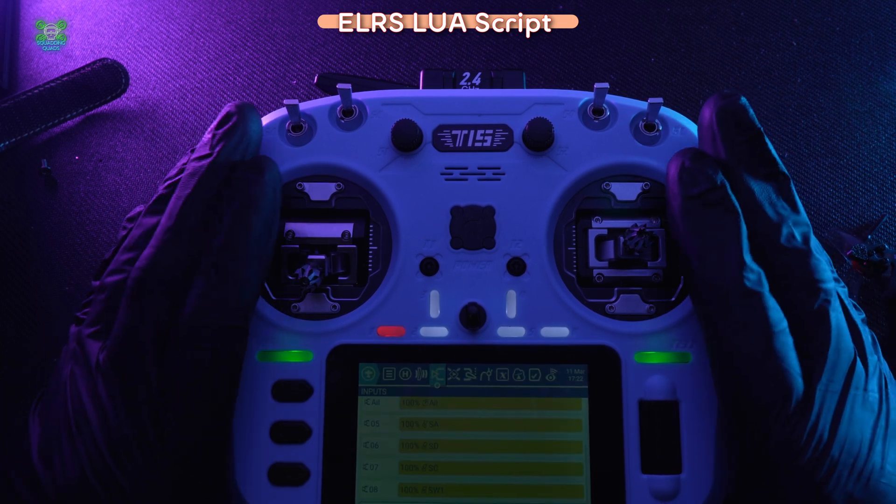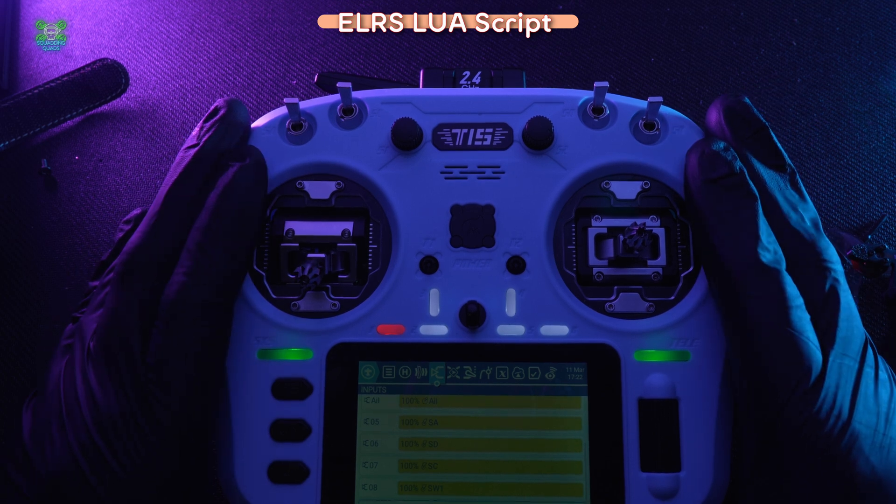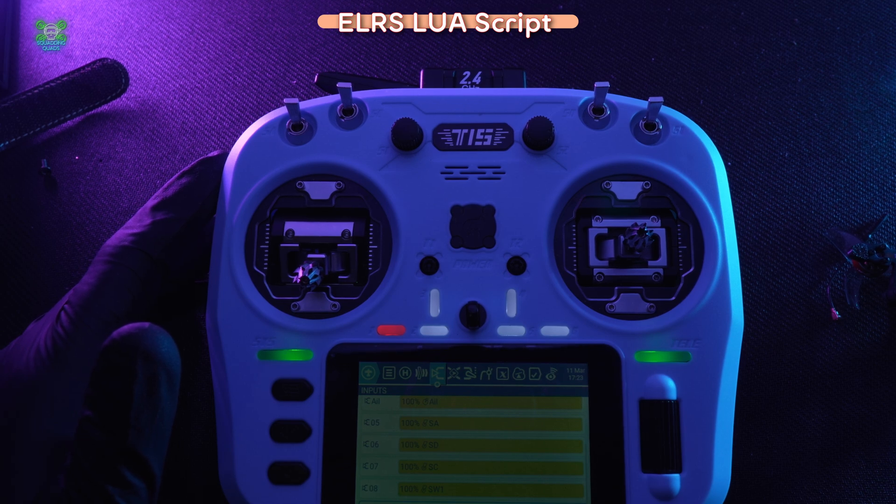But this is a really basic first look at ELRS, at controllers, and at some of the different things they can do. Please do subscribe, and if you've got any questions at all, leave them in the comments below and I'll get back to you as soon as I can. Until next time — peace out.